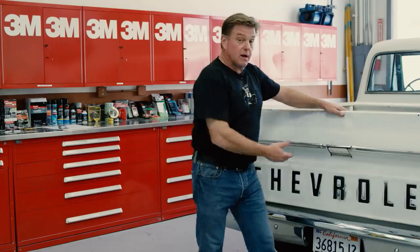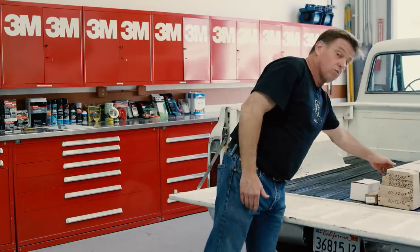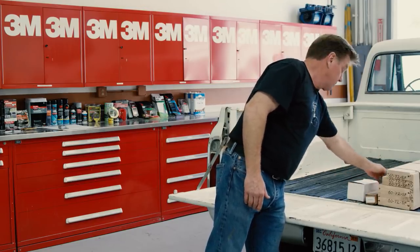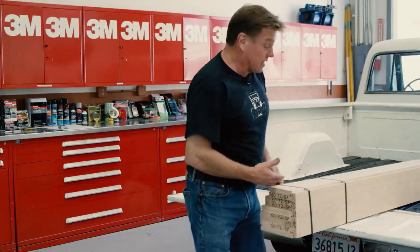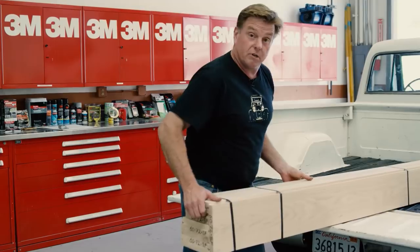I'm Chip Foose and today on the C28 project I'm going to replace that worn out wood in the bed. I just got back from the truck shop in Orange where I got a brand new wood kit. I've got the new metal strips and I've got a bolt kit. We're gonna pull that out, measure for the holes that have to be drilled, then we can stain that, get the strips powder-coated, and start assembling.